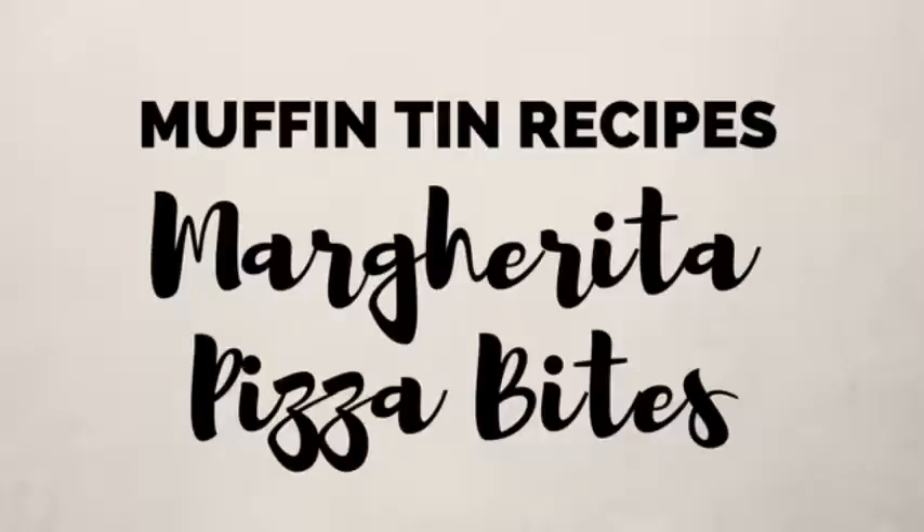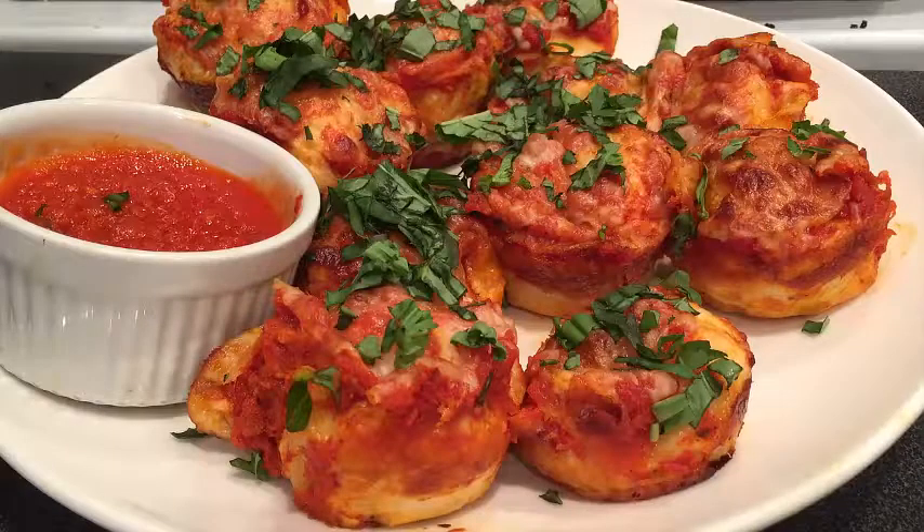Is it good? Yeah, that's what I thought. Margarita pizza in a bite!